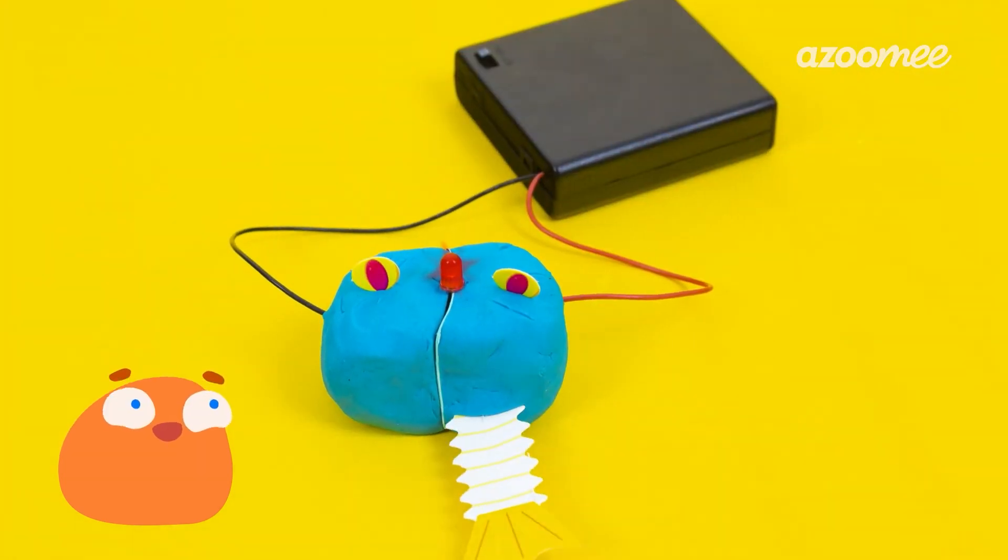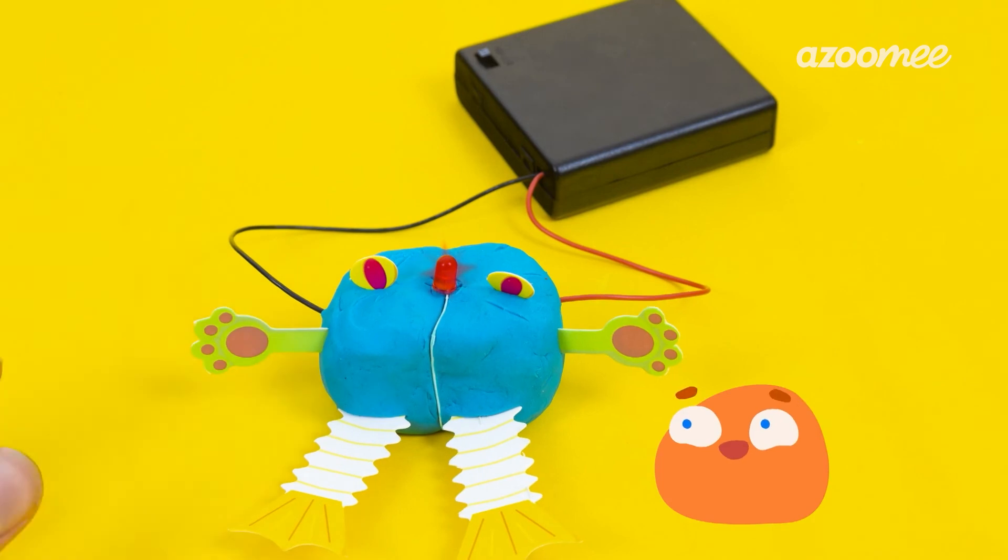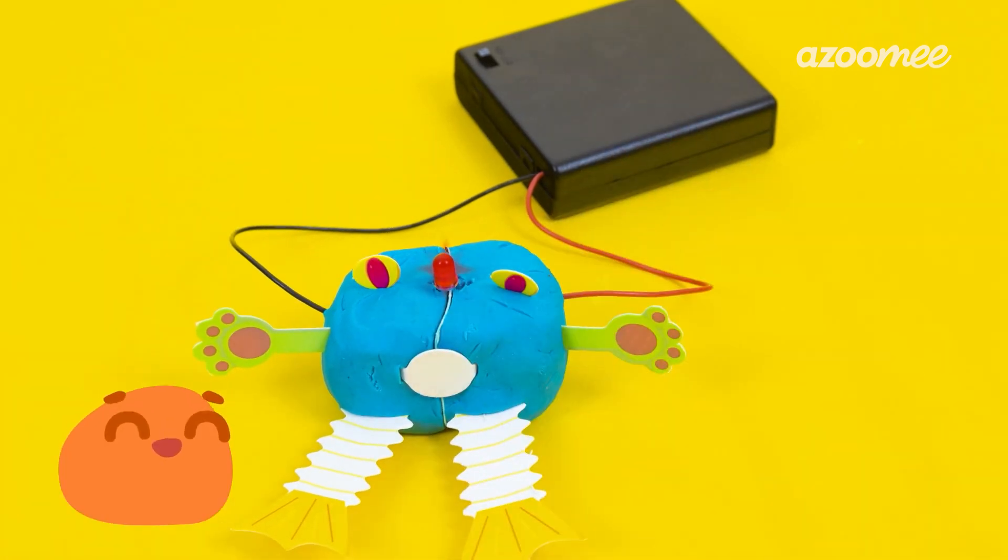Now let's give our creature some personality — pop on some eyes, a couple of legs, cute little arms. Looking good! Wait, Smurf, we need a name! Nice to meet you, Edmund.